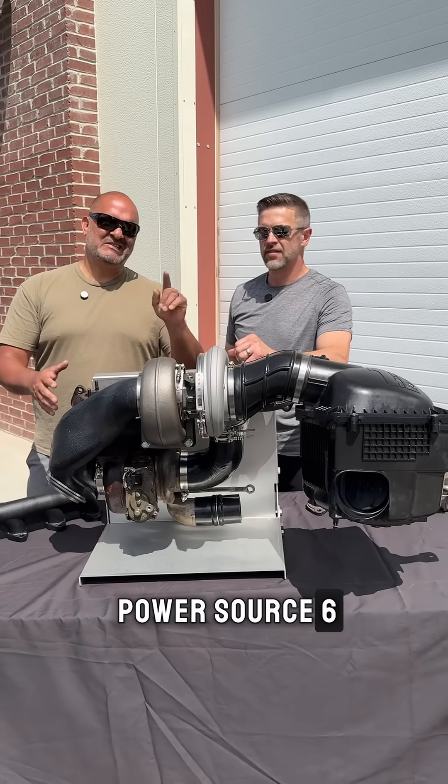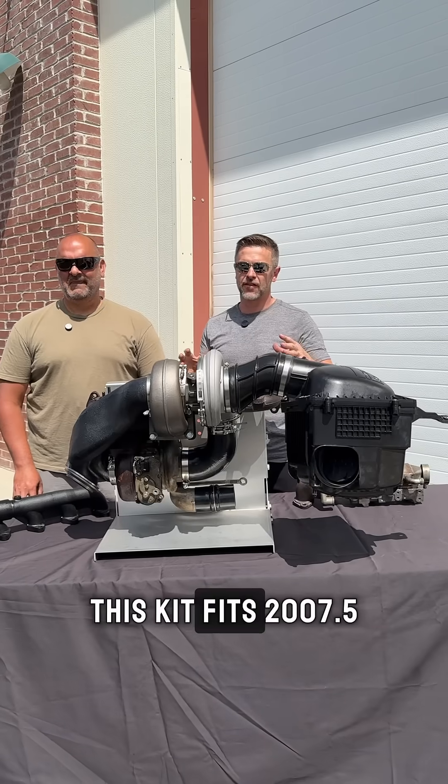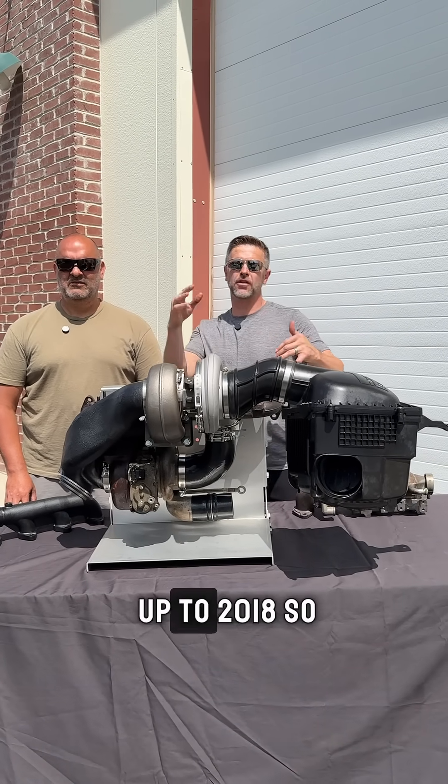This is the Diesel Power Source 67 Cummins added turbo kit. This kit fits 2007 and a half all the way up to 2018.